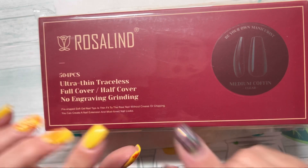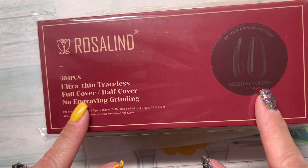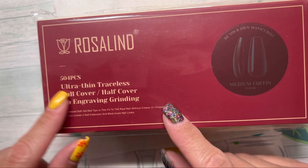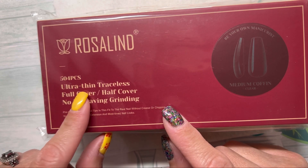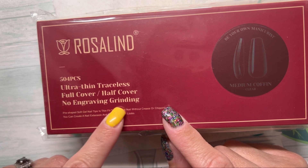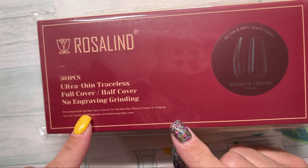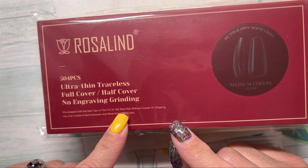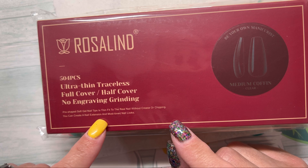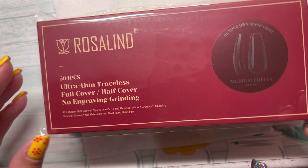So I got their medium coffin clear nail tips this time. It has 504 pieces, ultra thin, full cover, no engraving or grinding. Pre-shaped soft gel nail tips — thin, fit to the real nail without crease or chipping. You can create a nail extension and most loved nail looks.